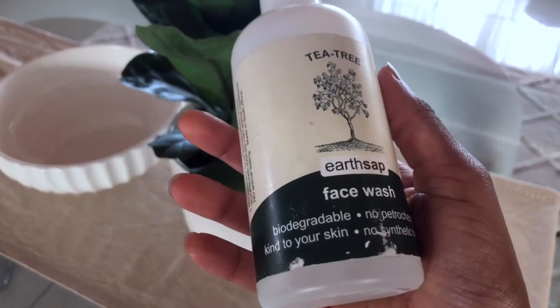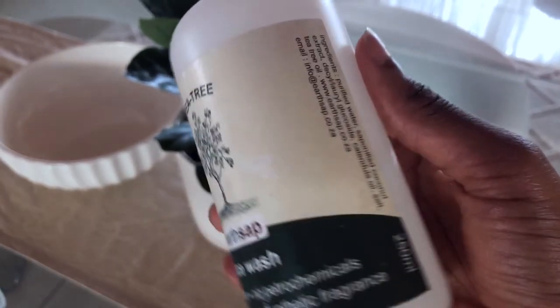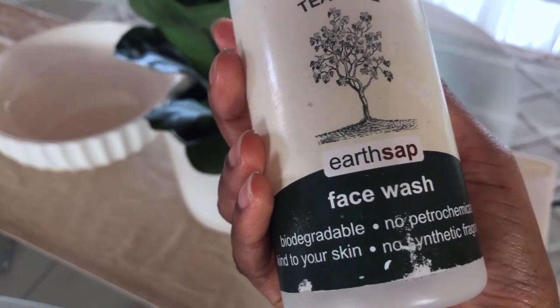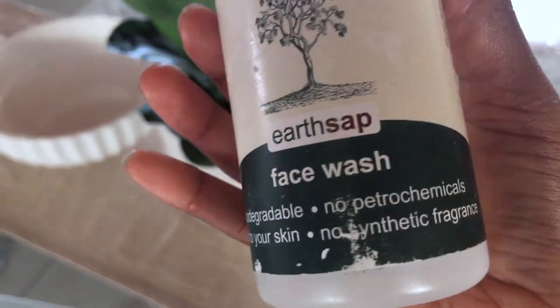This is the Earth Sap face wash and it's about 85 rand — from Faithful to Nature. Here are the ingredients — you can see they are really simple, and emphasis on being kind to your skin. I squirt just about this much.